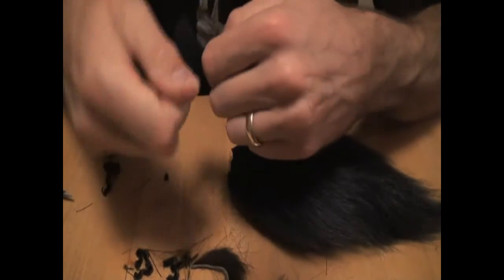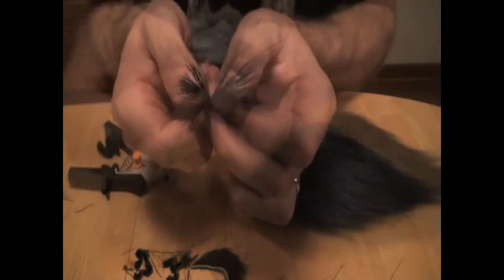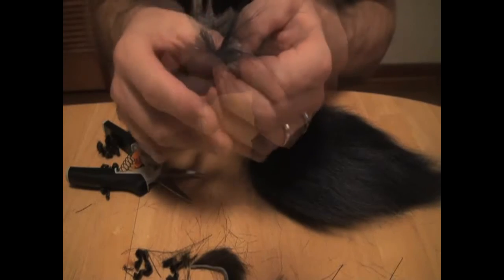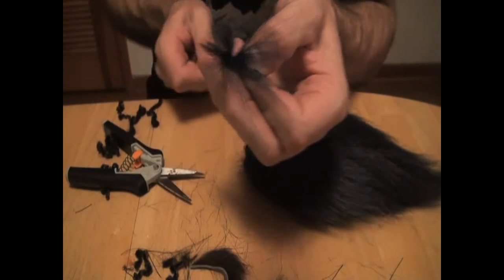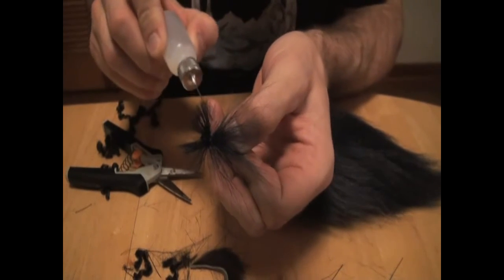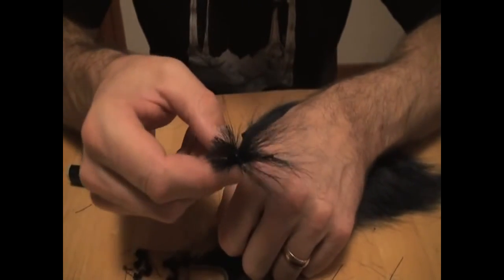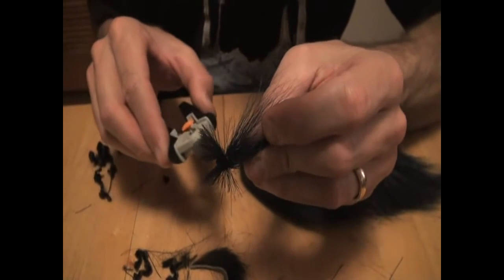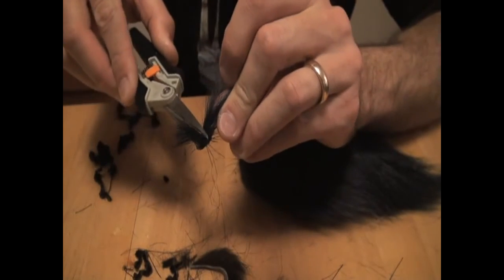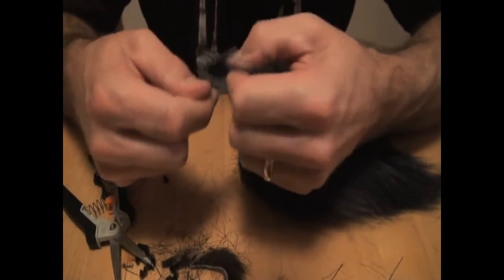Once it's on there, the more you dig in you can see how it jumps out — it's doing the same thing on the other side. Put a couple drops on those two half hitches and you get that real wide profile. Trim off all the excess stuff, then finish it off with a couple more wraps just to clean it up.